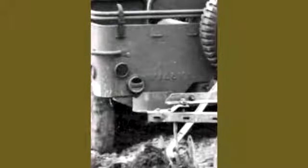Early production Jeeps had either Ford or Willys stamped on the left rear body panel. By mid-1942, the Army asked them to stop, not wanting the free advertising for the companies to appear on official Jeeps.